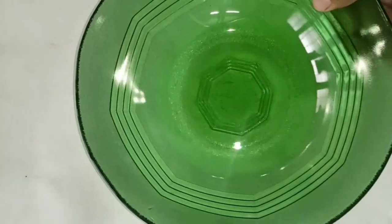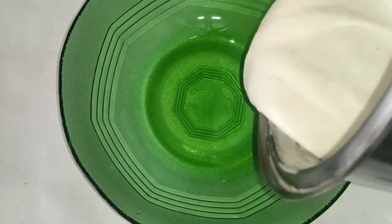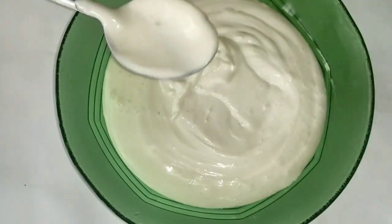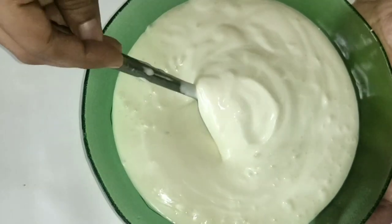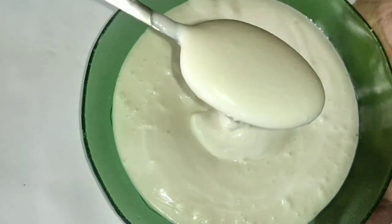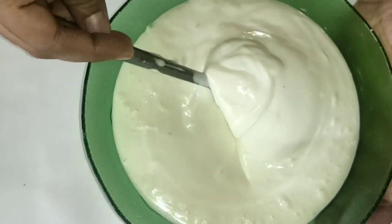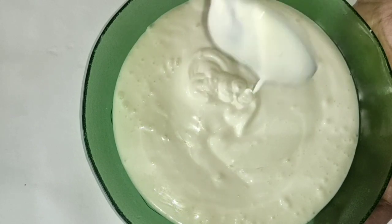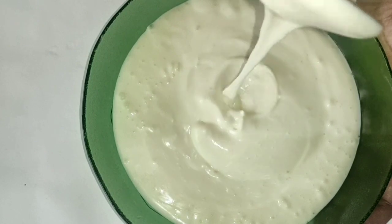Now let's put it in the pot. I will add this to the food and try a few ingredients. Try it again.